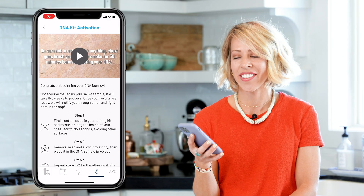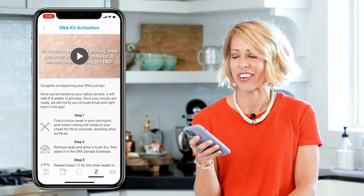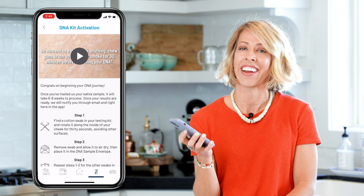Step eight — congratulations, your kit is now properly registered. I'm going to press this play button and it will show me a video on how to properly collect my DNA.